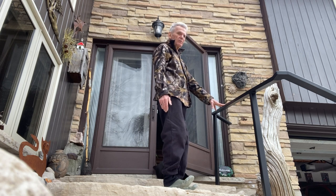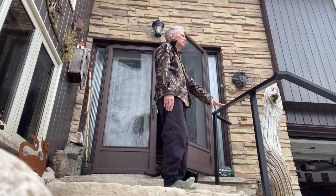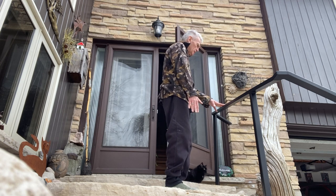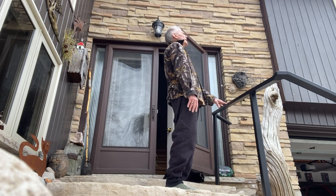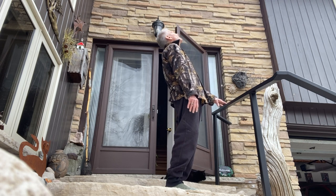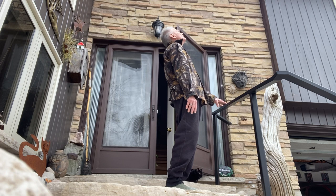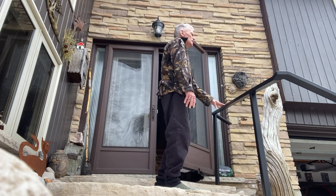Feet are off the ground and you're balancing on your heels, standing nice and tall — that's about ten seconds. Then with your feet flat and best posture, hold on and lean back, push your hips forward and look up.